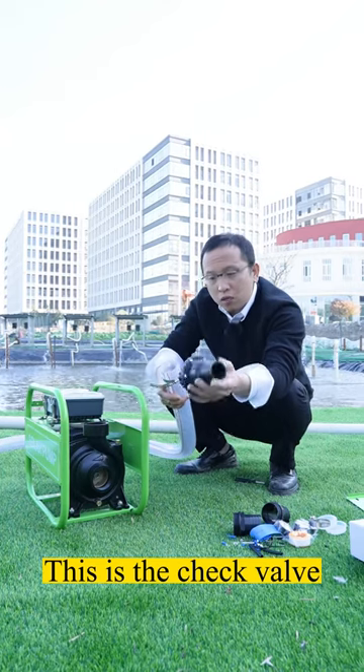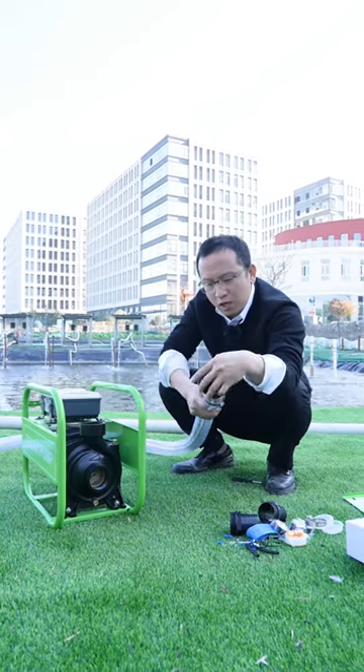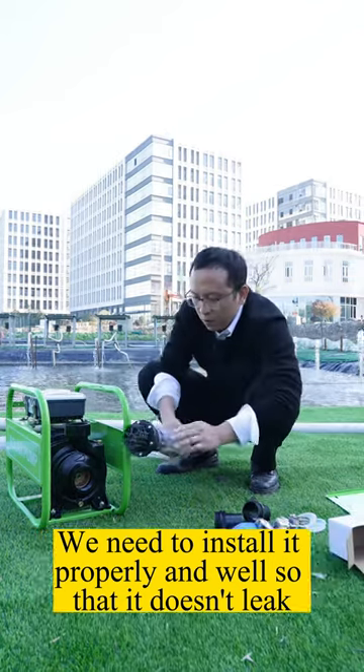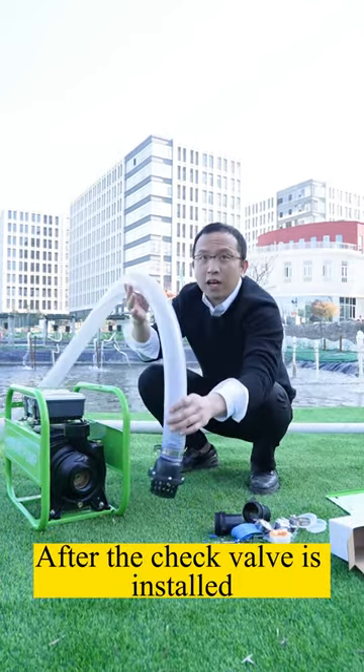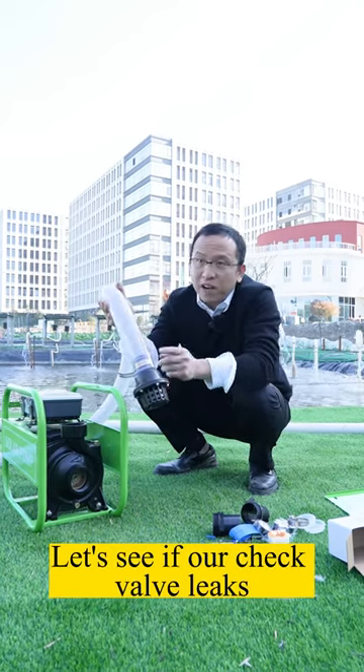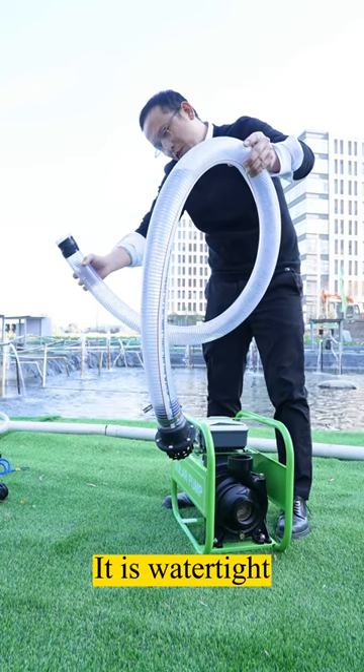This is the check valve — this is very important. We need to install it properly and well so that it doesn't leak. After the check valve is installed, try water at the intake pipe first to see if the check valve leaks. It is watertight.